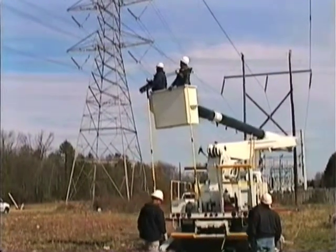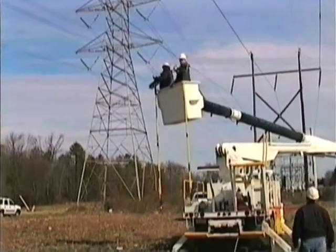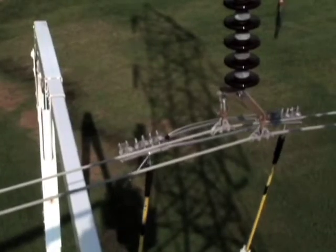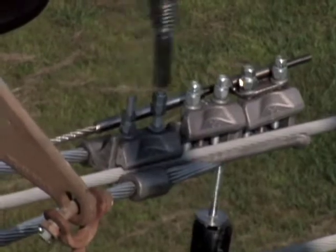It is preferable to attach the hot sticks to the ClampStar while on the ground, and for two linemen to hold the ClampStar while in the bucket moving up to the repair location. The two linemen will raise the ClampStar together, placing it on the conductor on either side of the suspension clamp. Then a few nuts will be tightened to hold it in place on one side while the other end of the ClampStar is held in position.